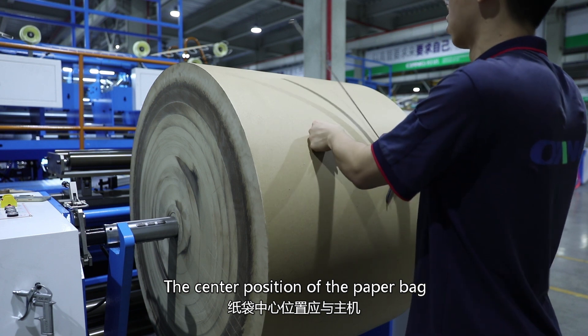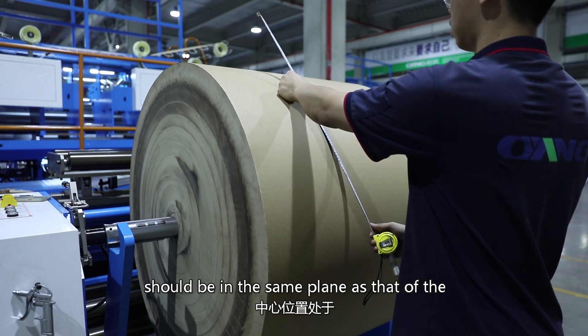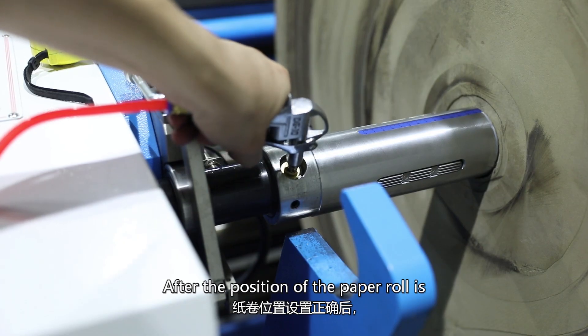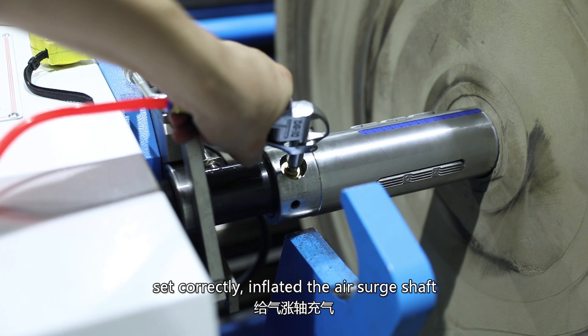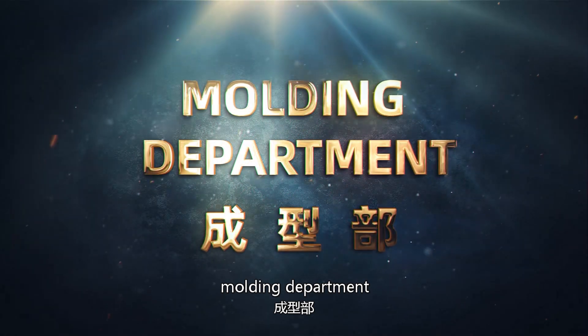The center position of the paperback should be in the same plane as that of the host center position. After the position of the paper roll is set correctly, inflate the air surge shaft and set the milling width.